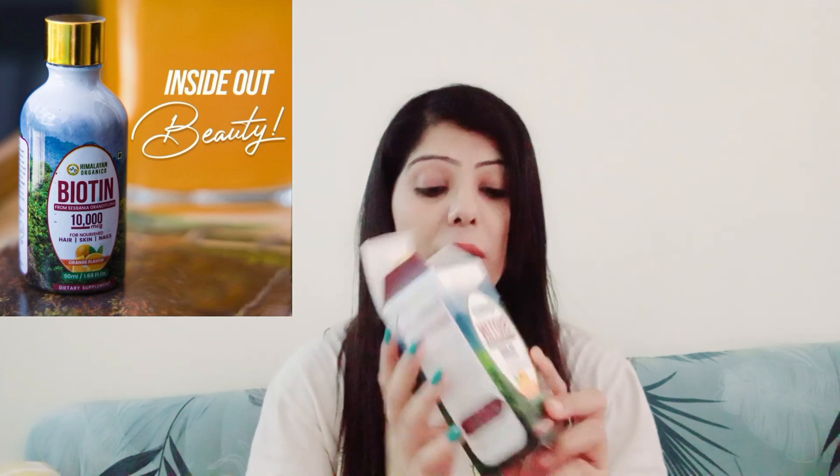I recommend 1000 mcg of biotin for hair, skin, and nails — it benefits all three. This biotin comes in liquid form. I take it in a smoothie or shake in the morning — you just add 2 drops, as I showed in my video. Once you consume biotin, it works internally in your body and you will definitely start getting results within 15 days.